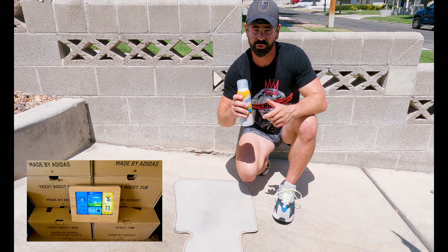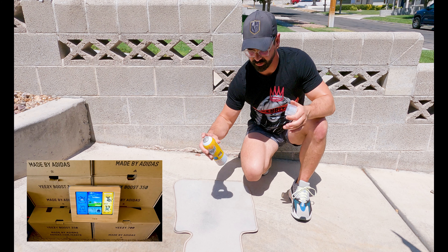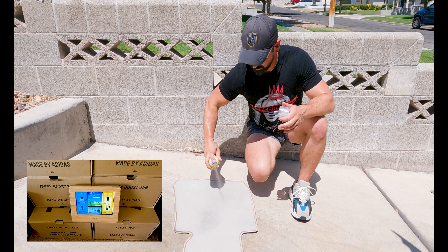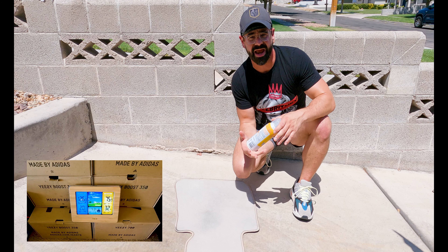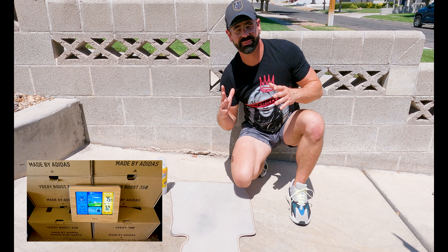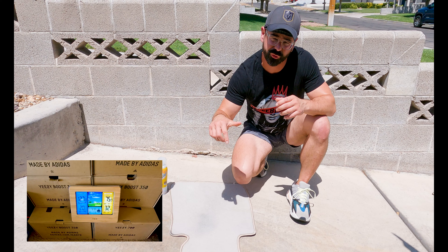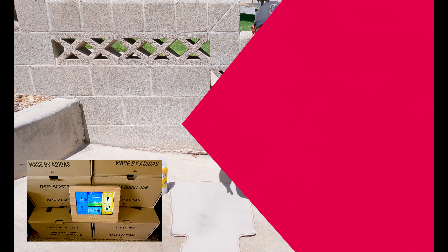The final thing we are going to do is protect with some Scotch Guard. Real simple. And that's it — we have cleaned and protected these floor mats. Thank you so much for watching. Please do me a favor: hit that subscribe button, give me a thumbs up, and leave a comment below.